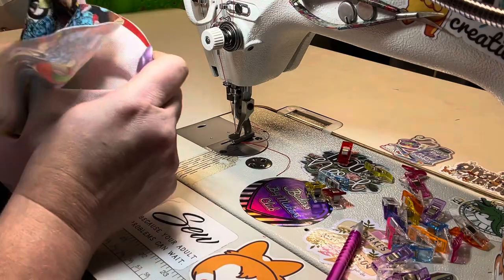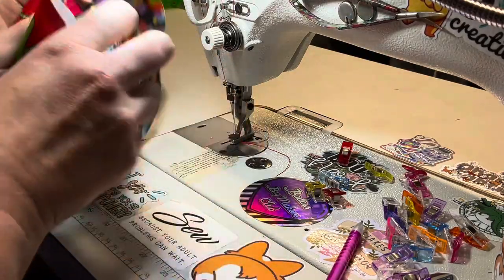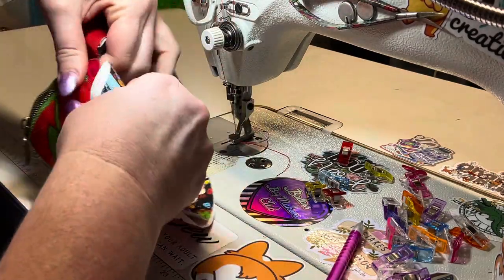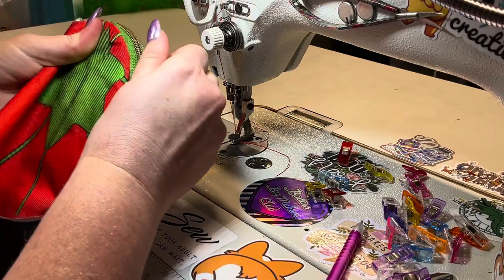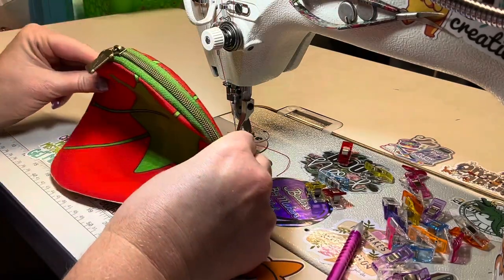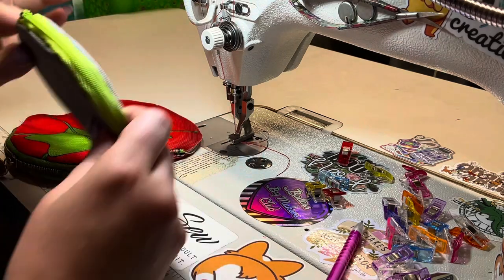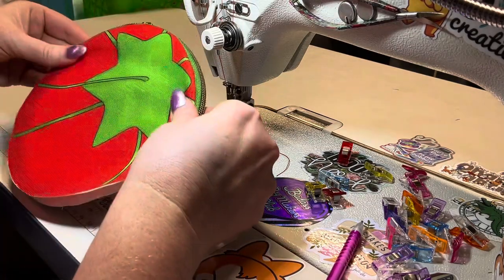Now we're going to turn this — keeping our sides together for the moment. We're getting kind of a little sneak peek of what it's going to look like. Make sure to roll those seams, get them looking nice and pretty. I am so excited how well my zipper looks! Here's my practice one — I used a pre-made zipper because I didn't want to waste my good zipper tape — and you can see it does not look as pretty. Lots of lessons learned on this one. It looks so good!